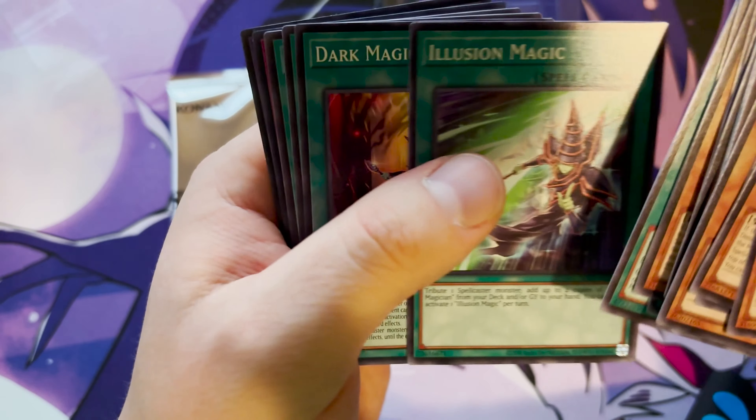Magical Dimension, Dark Magic Circle, Magician's Magic, Illusion's Magic, and Dark Magic Expanded — which lets you apply one of these effects: one dark monster gains a thousand attack, the opponent can't activate cards in response to spell and traps, and dark spellcaster monsters aren't affected by cards. That's really nice.